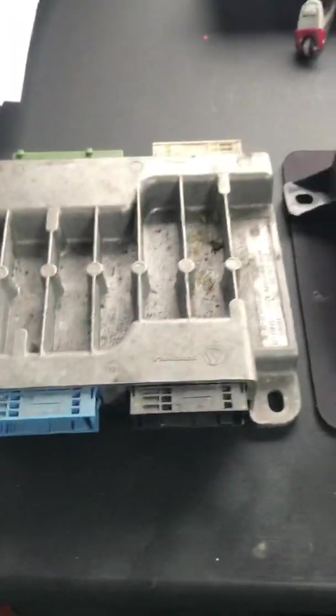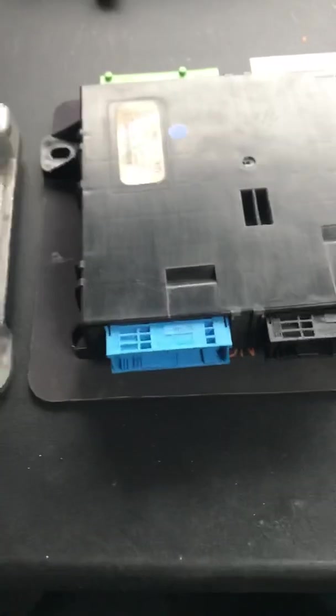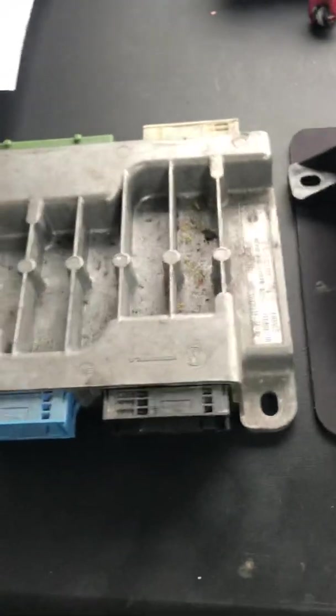Alright guys, I've had a few requests on the Mini R50, R52 and R53 body control modules. So I'm just going to explain a little bit about them, what the common faults are and how to rectify that.